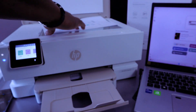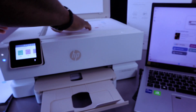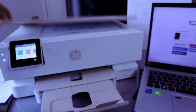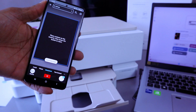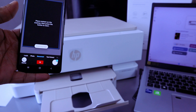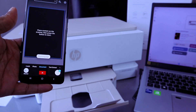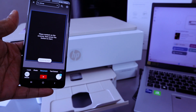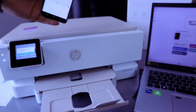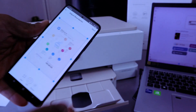To scan a second document, select the plus button, open up the glass scanner, and place the second document you want to scan face down. Close the printer, then select scan. It will show 'scan sent successfully.' Select full, then select next.